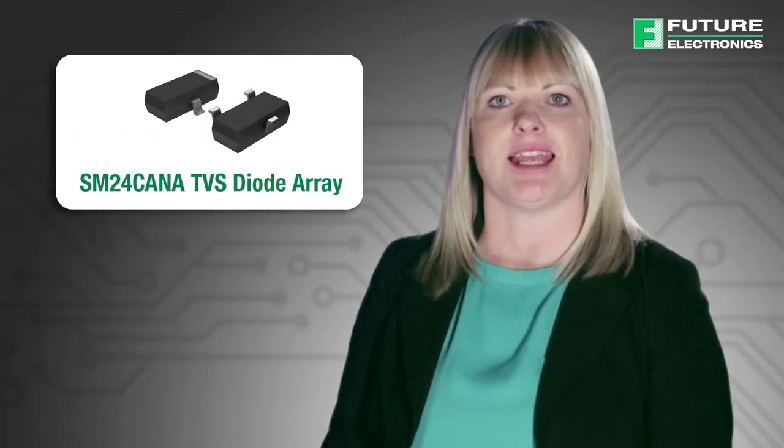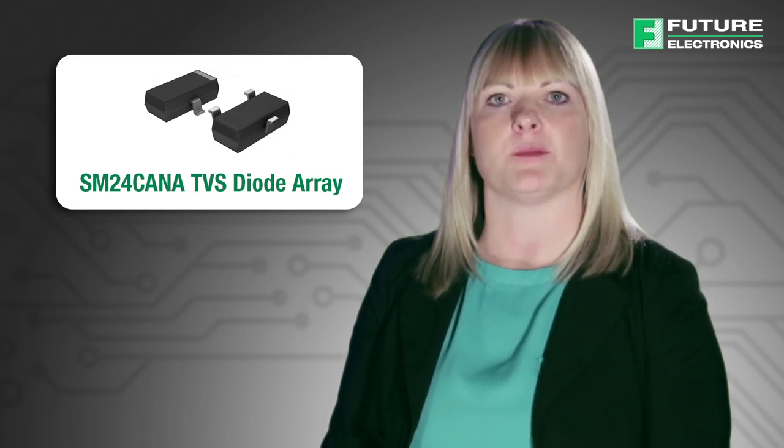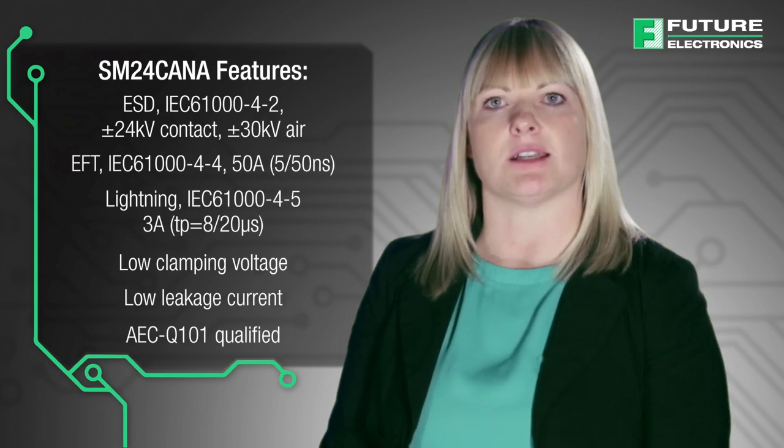The SM24CANA TVS diode array is designed to protect automotive controller area network lines from damage due to electrostatic discharge, electrical fast transient and other over-voltage transients. The SM24CANA series can absorb repetitive ESD strikes above the maximum level specified in the IEC 61000-4-2 international standard without performance degradation and can safely dissipate 3 amps of surge current based on a pulse waveform of 8/20 microseconds with very low clamping voltages, or up to 200 watts.